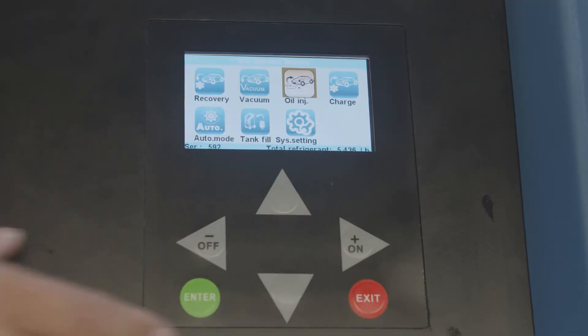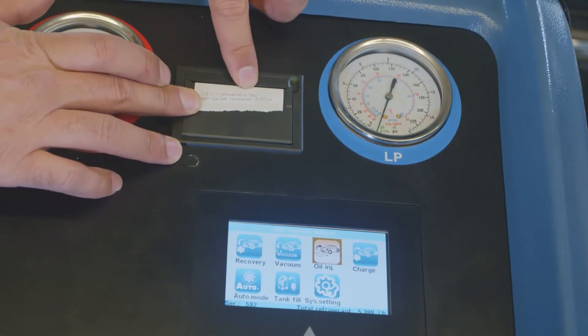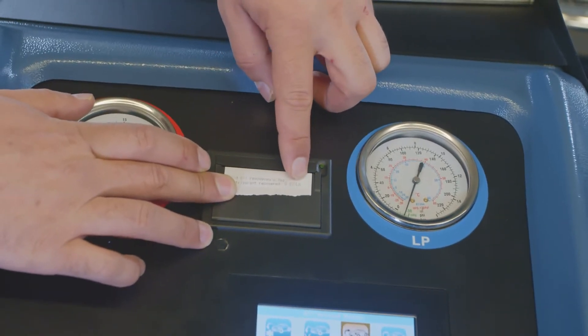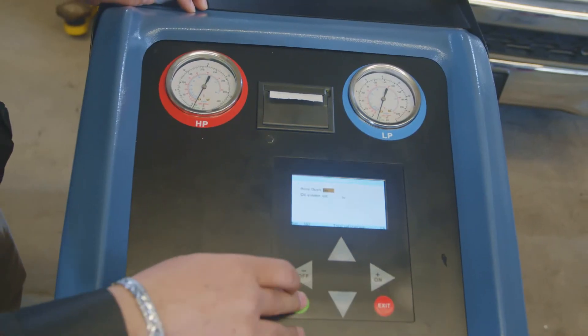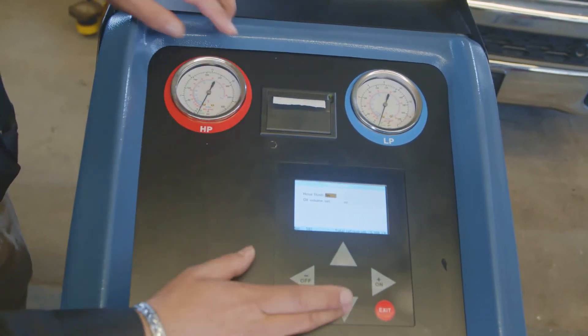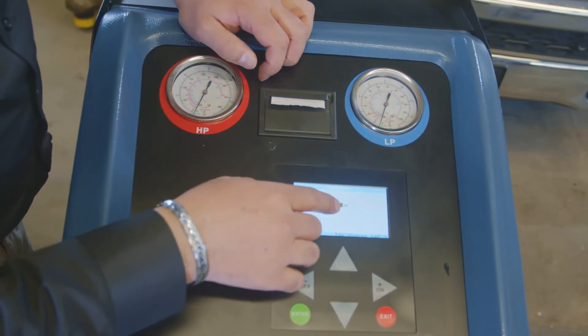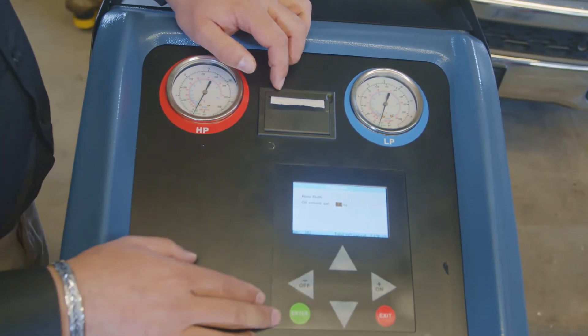Next step is injecting oil. The printer will print out how much oil and how much Freon was recovered. We recovered 0.871 pounds of Freon and 0.7 ounces of oil, so we're going to go ahead and inject 0.7 ounces of oil. For the hose flush, we're going to say no. Since the machine goes by increments of 0.2, we'll have to put 0.8 ounces of oil. Now we're going to go ahead and inject the oil.